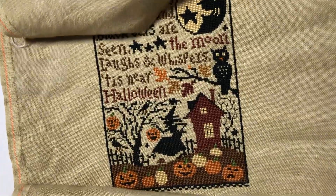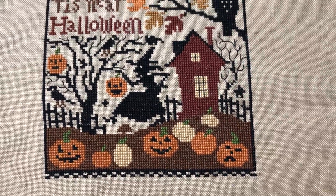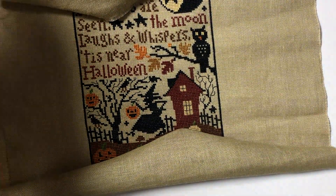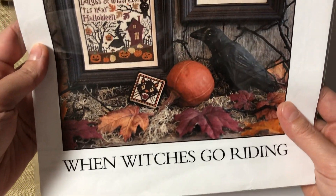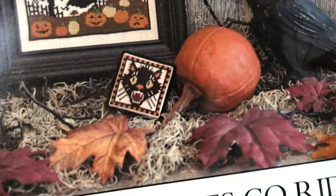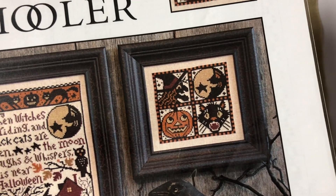This is my first finish - it's not FFO'd yet. This is called When Witches Go Writing by The Prairie Schooler. I did the main design, and I also did the smaller design that came with the chart. I got this chart because of this cat. You know how Prairie Schooler are kind of quirky and weird? I really like their charts, especially the Halloween ones.